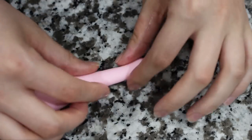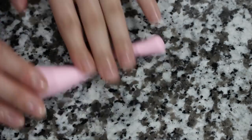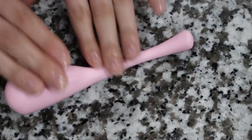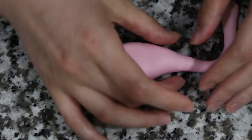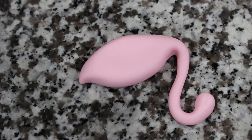To make my flamingo for the top tier I have some pink fondant and I'm rolling it out into a teardrop shape, then really rolling out one end of it, trying to make sure that the very end of that piece stays kind of like a ball — hopefully that made a little bit of sense and just watching me do it will help. I will link the picture that I used for inspiration, but I basically just shaped this into a flamingo shape using my fingers and my fondant tool.